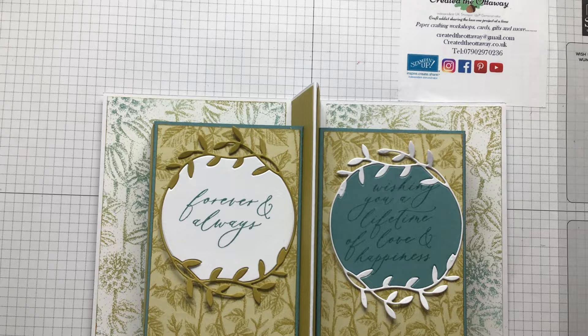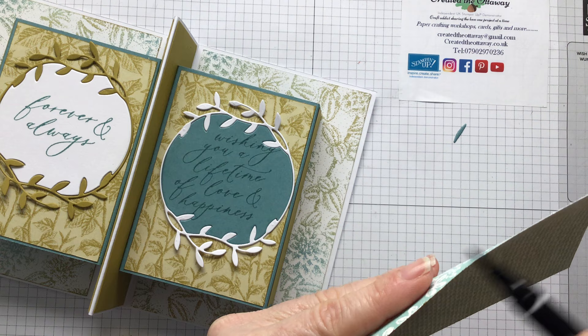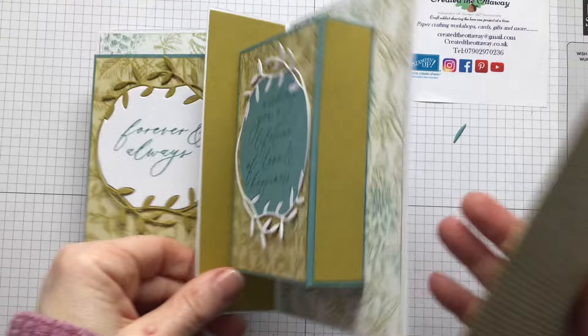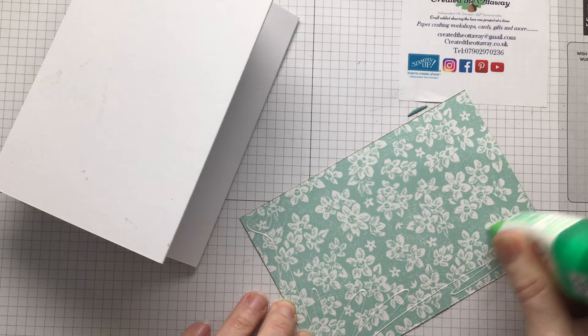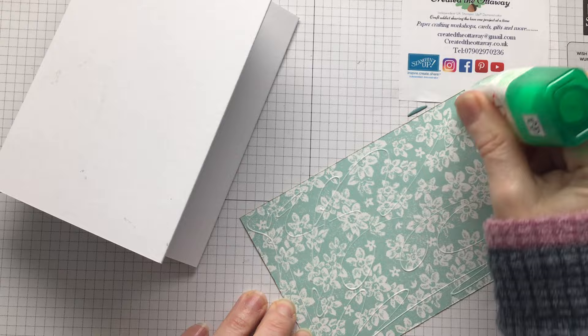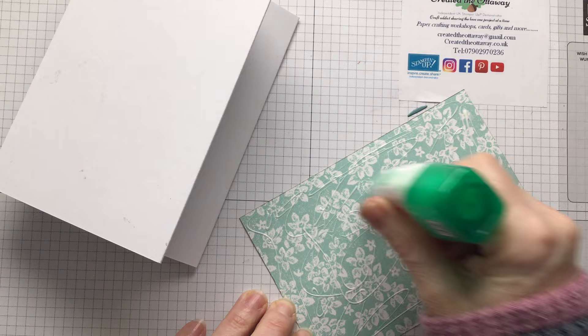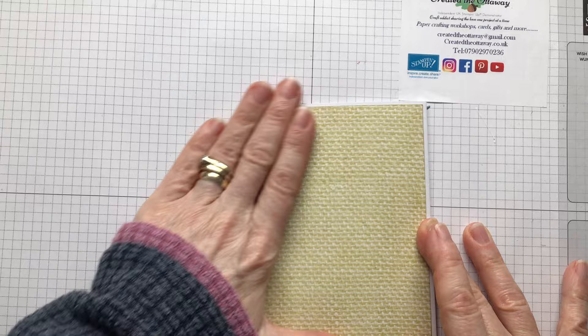I'm going to go with the same pattern - it's four and three eighths by five and three quarters. I'm going to go round it with my stamping write marker just to get rid of that white core, even though it's going on white paper, I just want it to stand out a bit more. Turn that over and that will nicely cover up the back. Remember the first one is made with paper from the new mini catalogue which runs until April, and the second one is made with some of the free celebration paper.